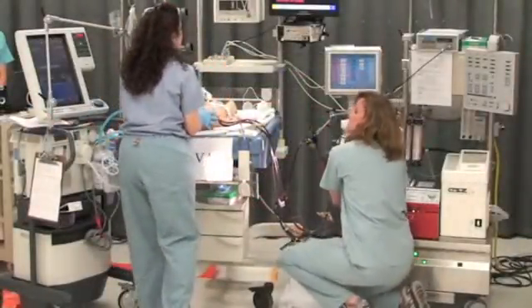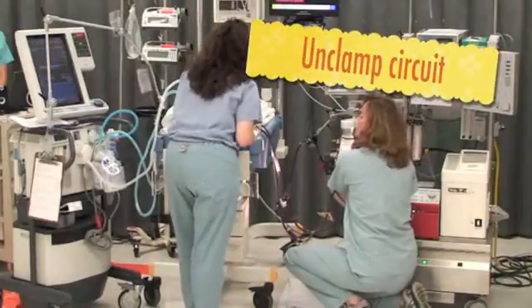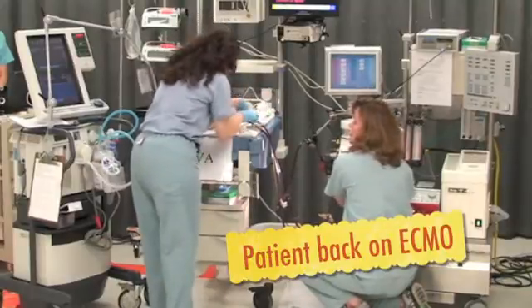Heart rate's 59. Okay, we're ready to go back on. Check the cannulas for air — they look good for air, all the way to venous. Venous open. Unclamp the arterial. Arterial open. We're back on.